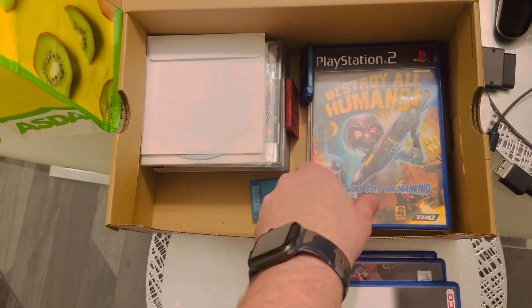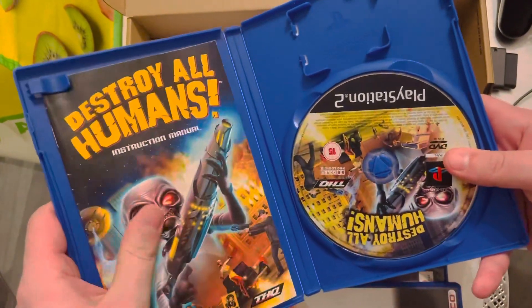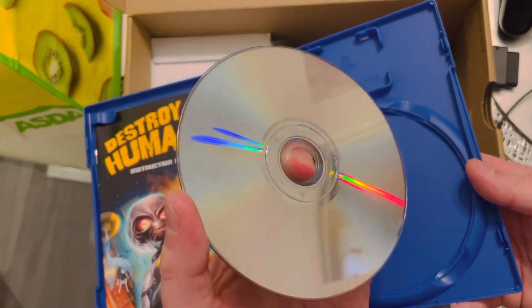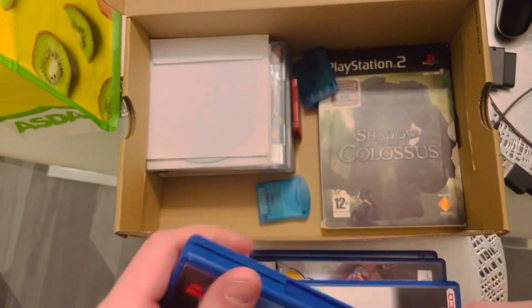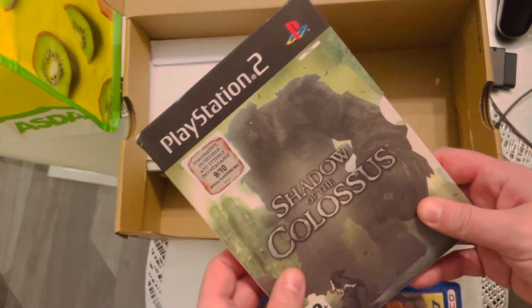Class game! This is a good one — feels heavy and it's complete as well. It is indeed, in really good condition. Not too bad at all. Shadow of the Colossus! I've never actually played this but I'm sure it's class — I heard it's class.